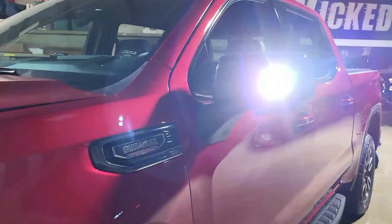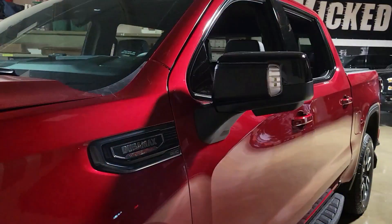And here's just a little close-up of what I mean when I say the white forward-facing mirror light.